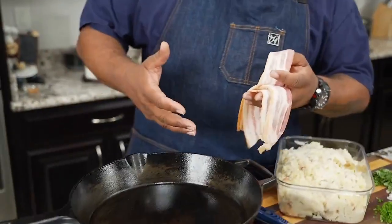If you're into potatoes like me, then you're gonna want to check this video out. Today we're doing loaded mashed potato cakes. Let's get it.